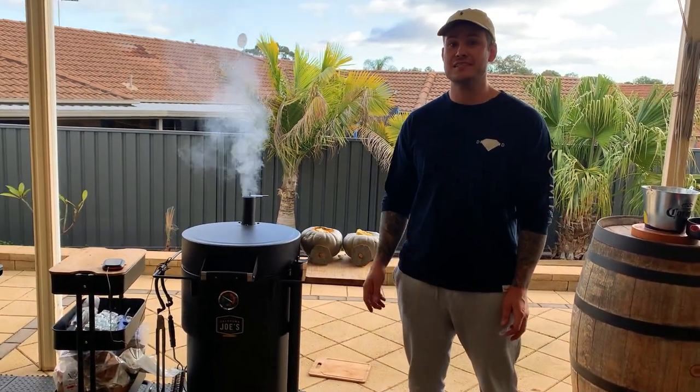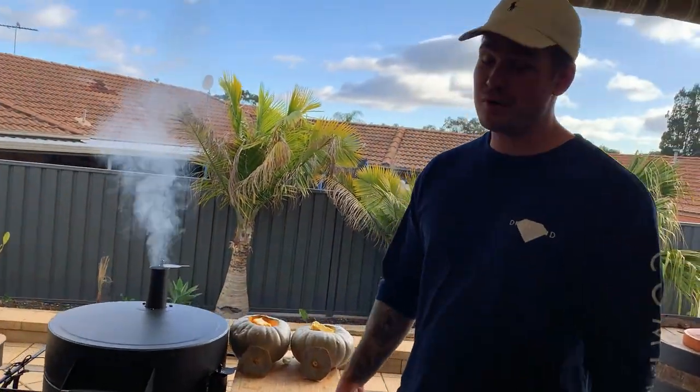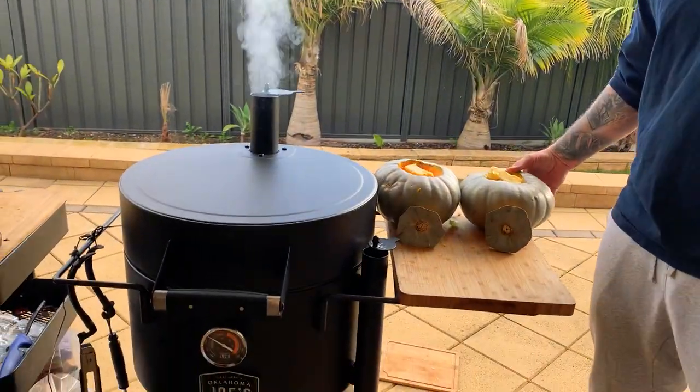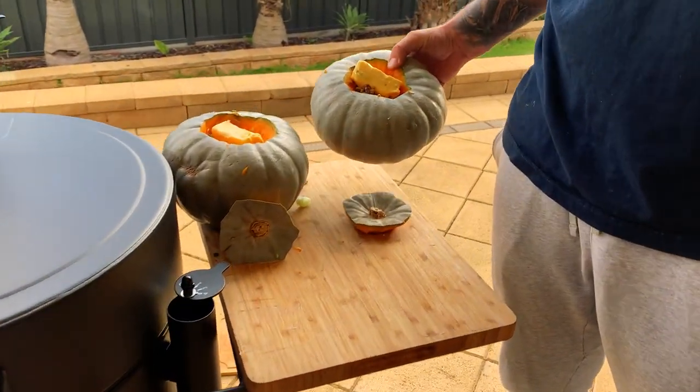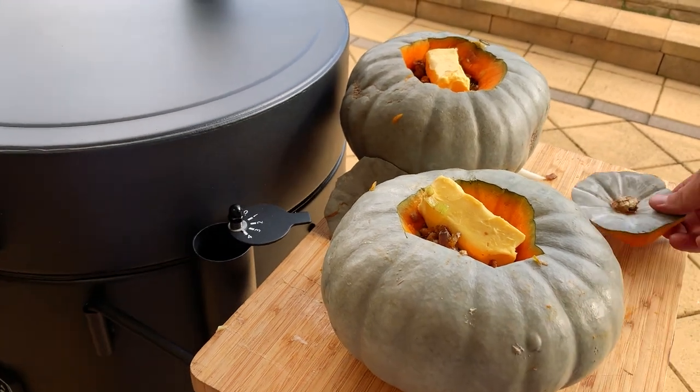Carlum here from Nine Slow Basics. Today we're going to do something different — we're going to do some pumpkin soup on the Bronco drum. It's that time of year where they're really cheap, so this meal is going to probably cost us all of about ten dollars, and there's going to be plenty of leftovers.